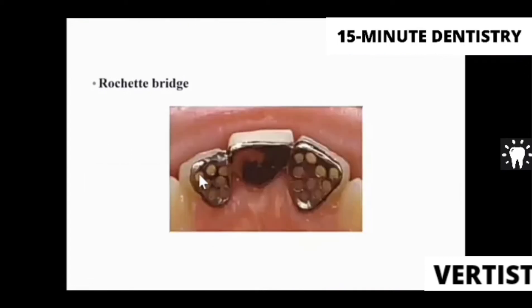We also have the Rochette bridges, which use mechanical retention along with a silane coupling agent for retention.